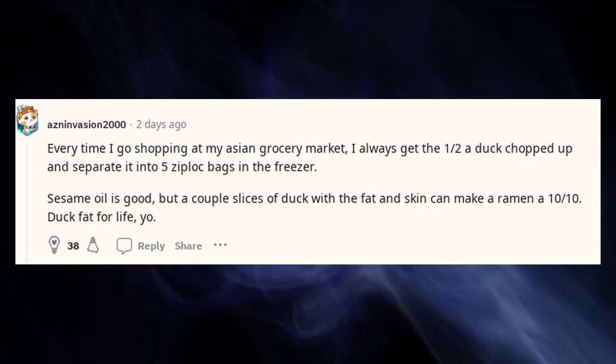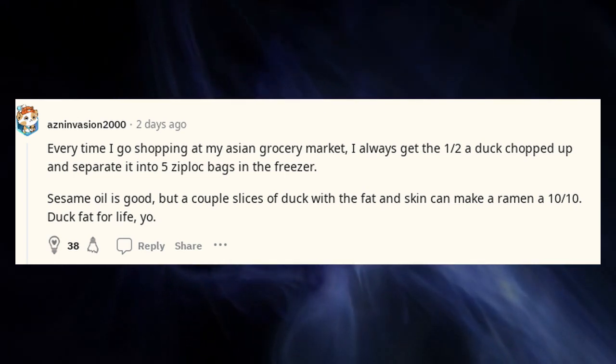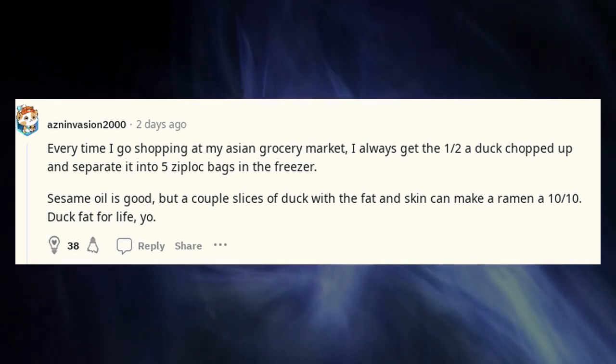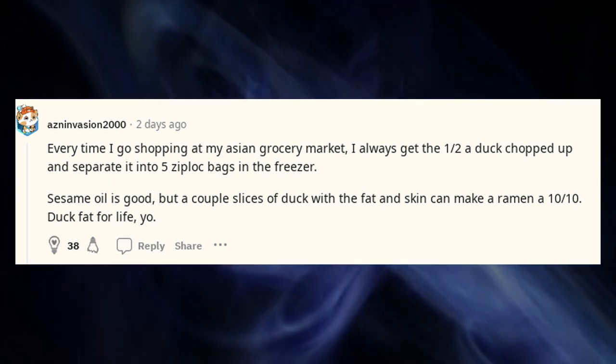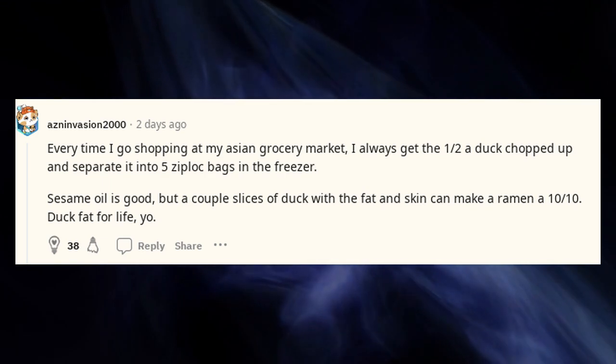Toasted sesame oil is even better. Every time I go shopping at my Asian grocery market, I get a whole duck, chop it up, and separate it into five Ziploc bags in the freezer. Sesame oil is good, but a couple slices of duck with the fat and skin can make a ramen a 10 out of 10. Duck fat for life.